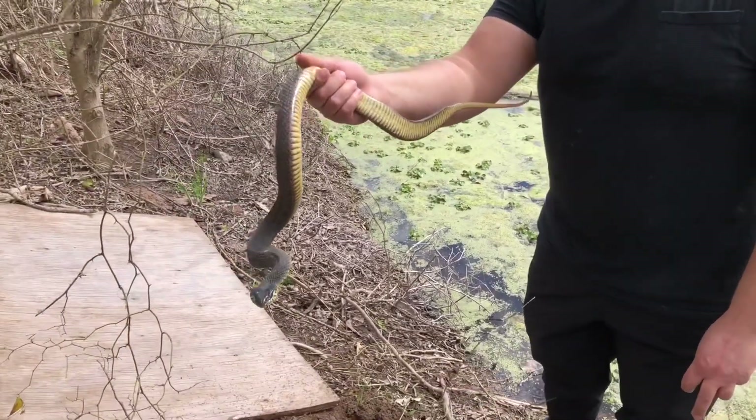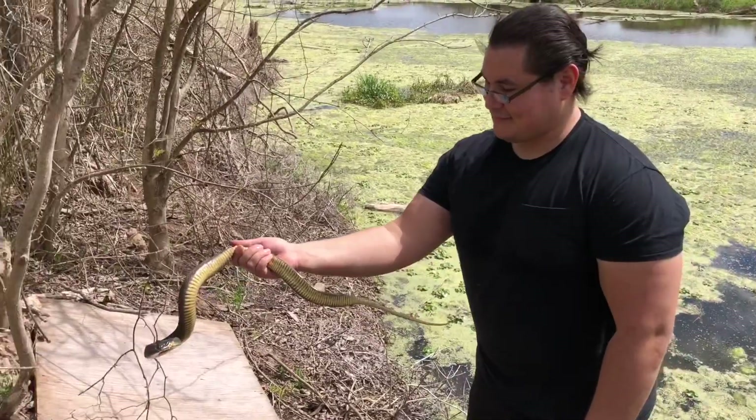Nice big yellow-belly water snake. Brandon's brave - most people wouldn't grab one of those.